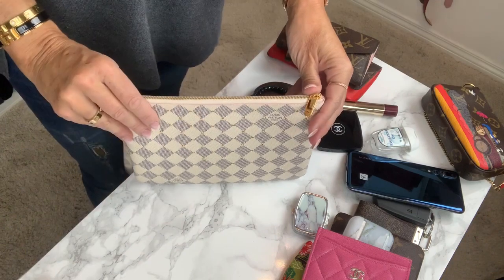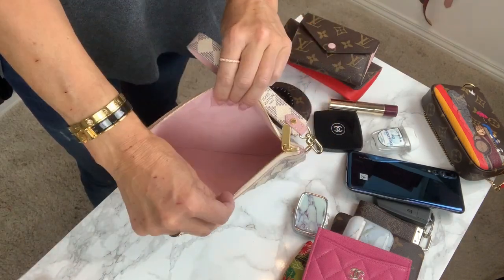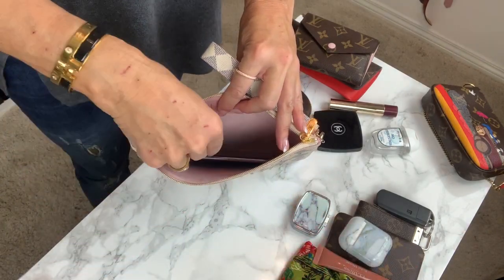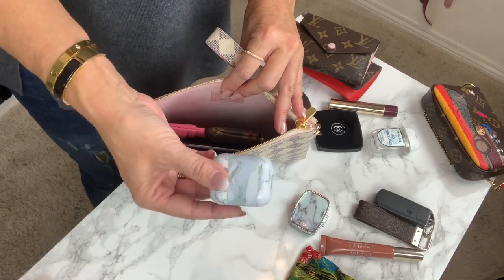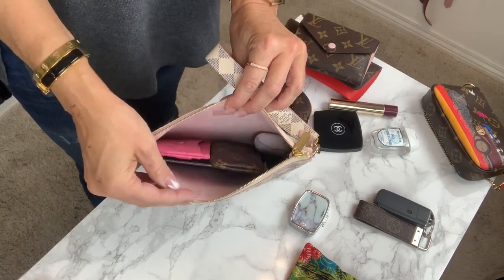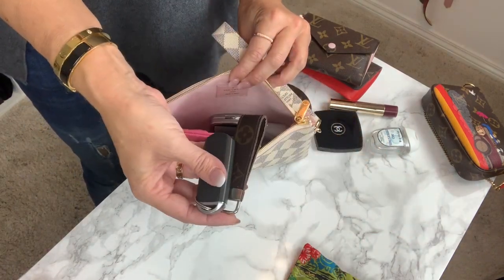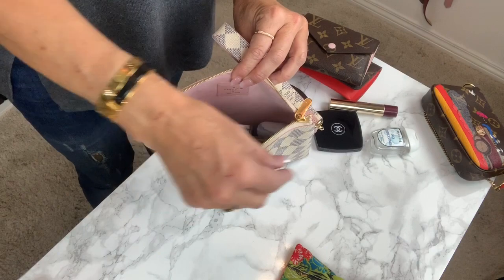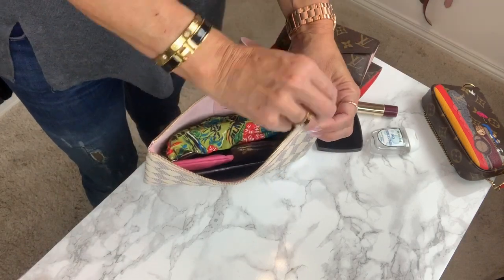Let's see how much this one fits. So let's start with the foam, then the card holder, clay, earpads, lipstick — this one can stand up — the box, and the keys. And you can see there's still more room here. If I want, I can put the sunnies in, just to have the same amount as the pochette.